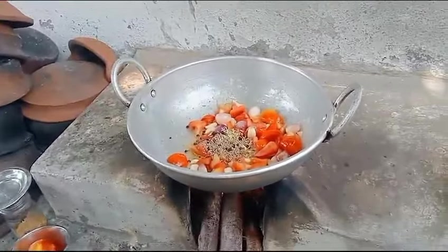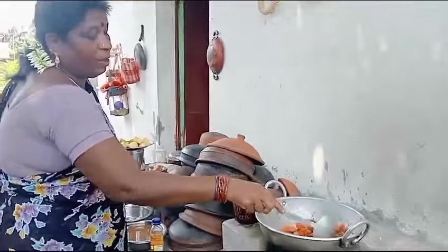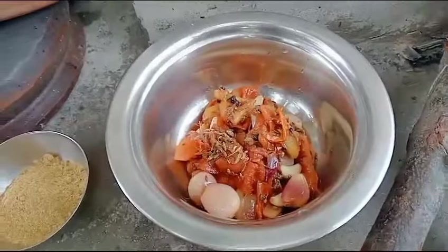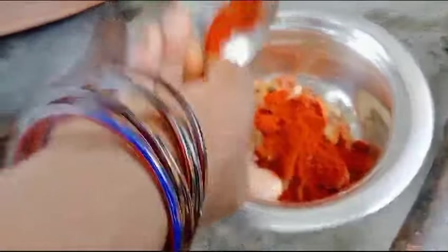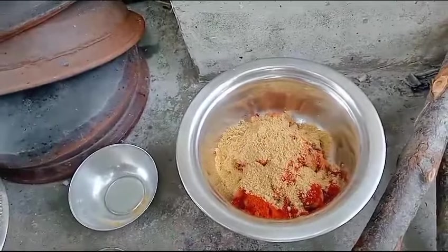Now, add a little bit of oil, add a little pepper.